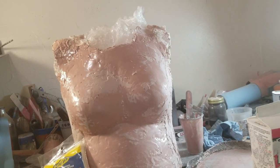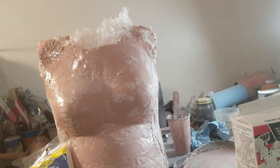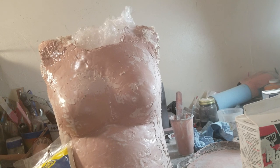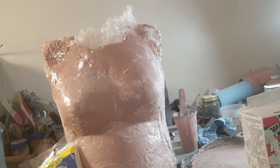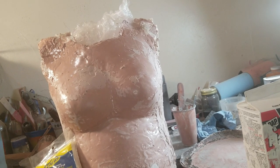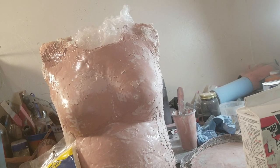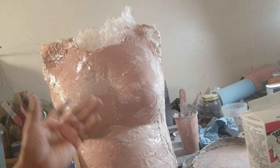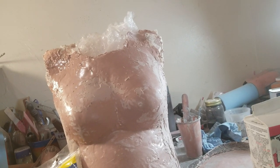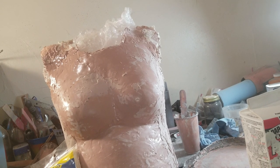I was watching Bill Duran's video on how to make a cast, and I was going to get the plaster bandages he recommended. Then I saw the price — no way I'm paying 60 bucks for that. I went online to Amazon and found some other casting bandages for around 30 bucks for like 12 rolls.